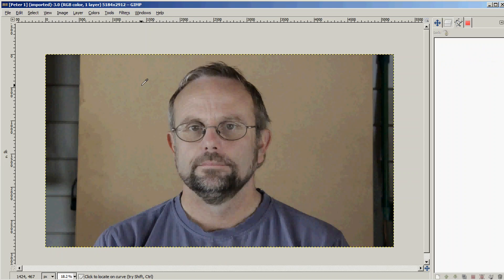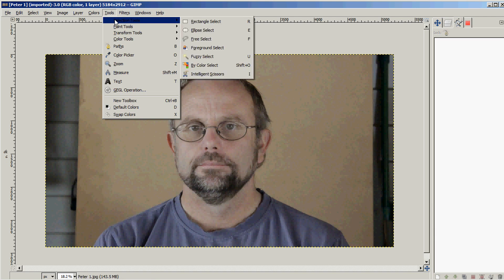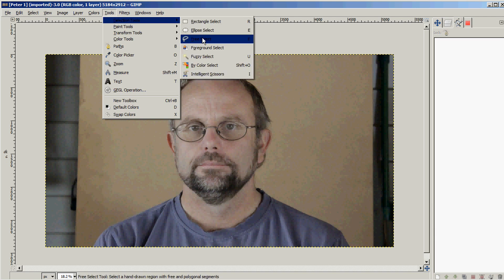I'm going to be generating my g-code file using free software packages. I'm starting with this one here called GIMP — it is a photo editing software and is freely available, but you can use any photo editing software that you like. I've started by opening the image that I want to engrave.